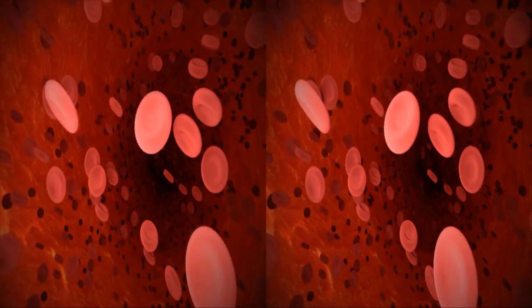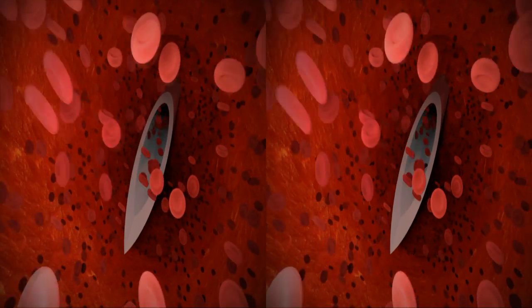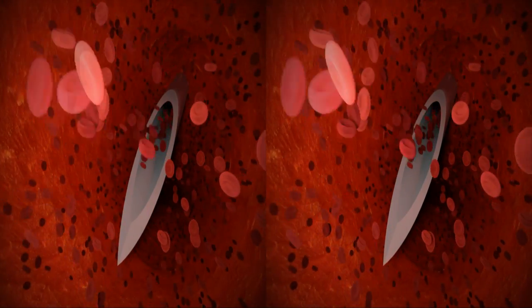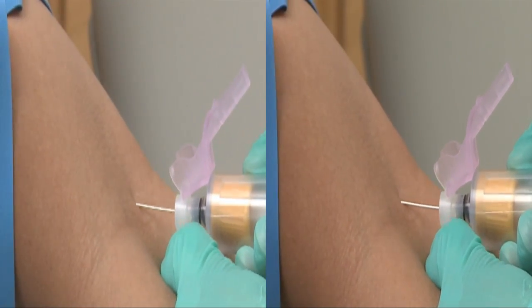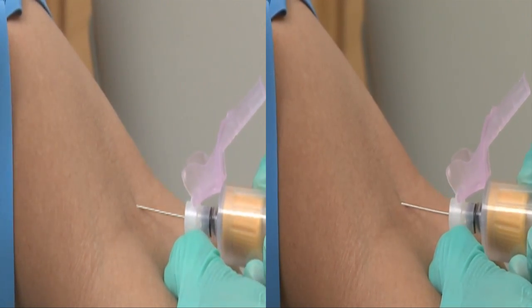As the vein aligns with the needle, blood will begin to move out of the vein up into the needle. Maintain a constant, slight forward pressure on the end of the tube to prevent release of the shut-off valve. As soon as blood begins to flow into the collection tube, instruct the patient to open his hand and remove the tourniquet from his arm.